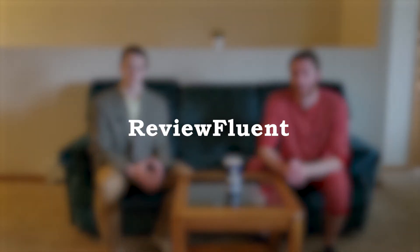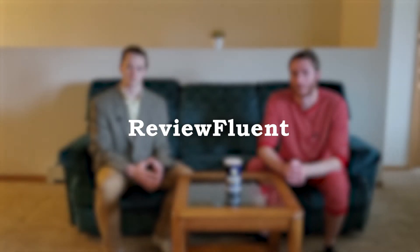Hello and welcome to Review Fluent. For those of you joining us for the first time, welcome back if this isn't your first video with us.